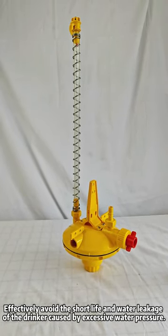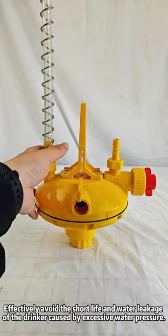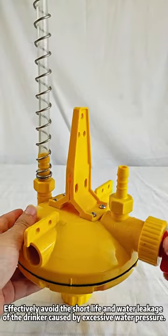Effectively avoid the short life and water leakage of the drinker caused by excessive water pressure.